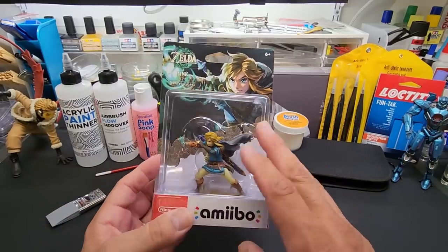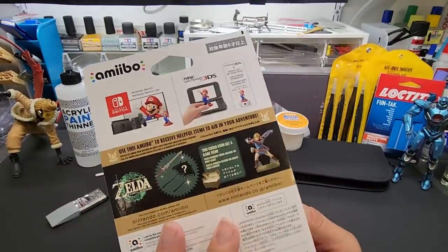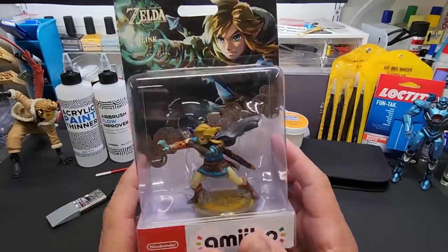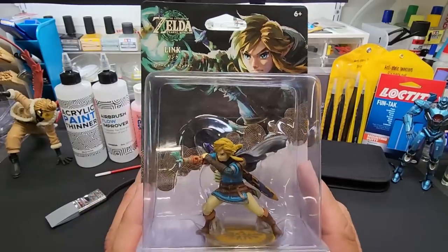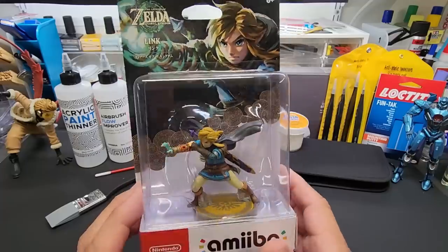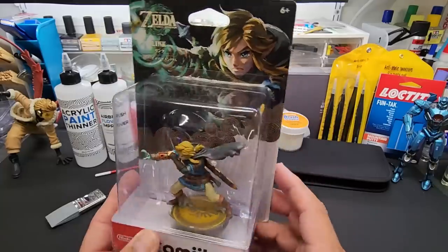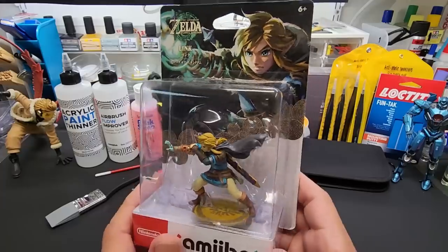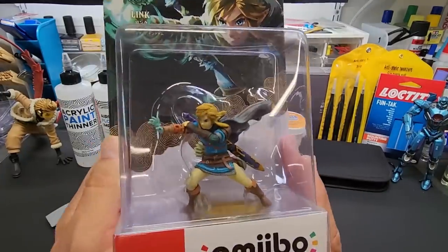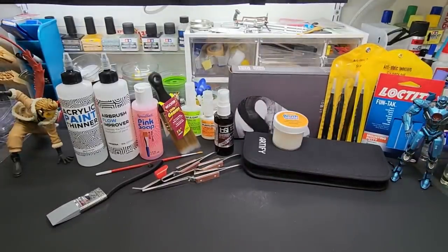Just a quick aside - I picked up this Link amiibo. You get some free items in Tears of the Kingdom, which came out yesterday. Breath of the Wild is one of the greatest video games I've ever played. My wife is a true gamer here in the family. By the looks of it, Tears of the Kingdom is a masterpiece - it's got the most tens of any game ever according to most reviews.